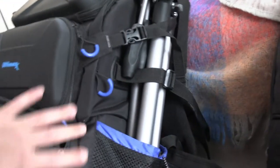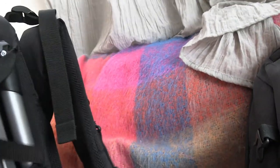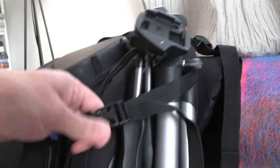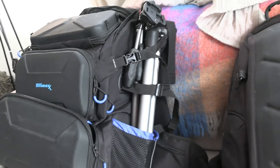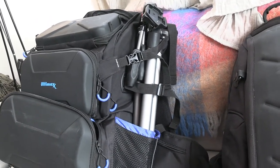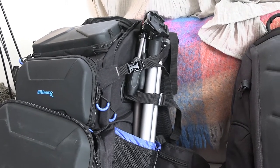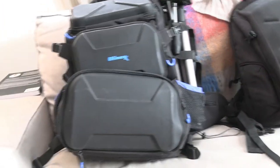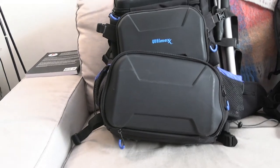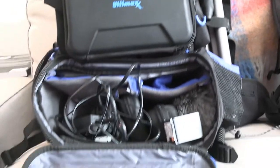Something I really like about the tripod attachment is that there are a couple of places to secure it. You can see there's one buckle lock here that can be pulled tight, and there's one here as well. The Manfrotto compact advanced tripod fits in here perfectly. The tripod I'm actually shooting this video with is too big, so it definitely won't accommodate every tripod, but it will take some tripods and secure them on the side.